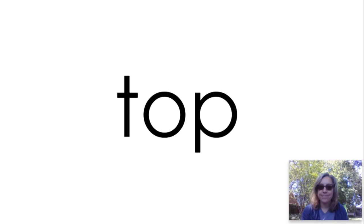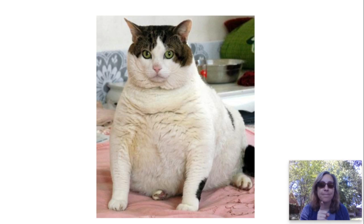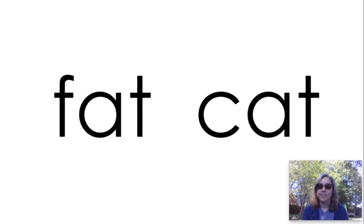Word number two — I want you to write two words for this. Fat. Cat. Don't forget your space. Fat cat. They rhyme. That is one fat cat. Those words have a lot of letters the same. They both have 'at' in them. Fuh-at. Cuh-at. Fat cat.